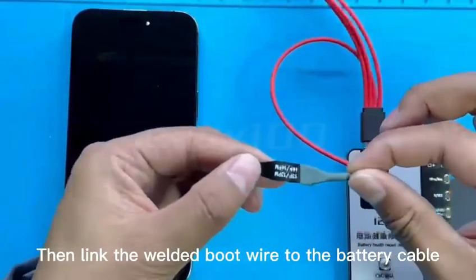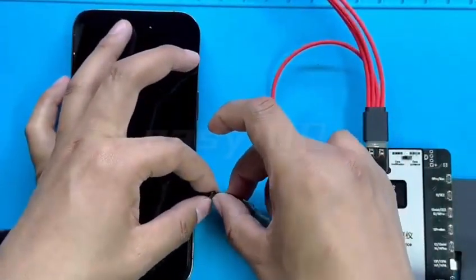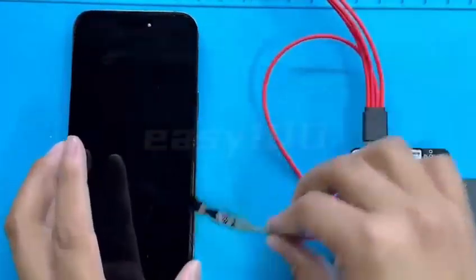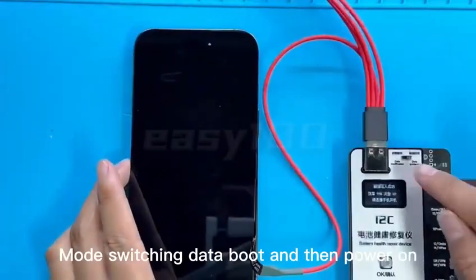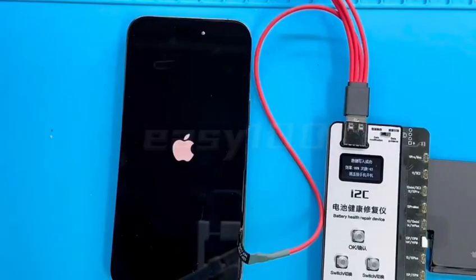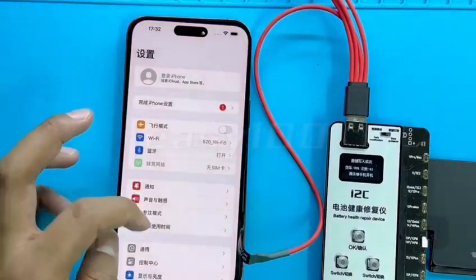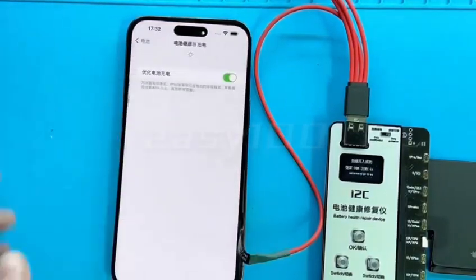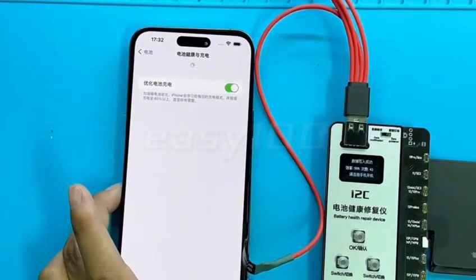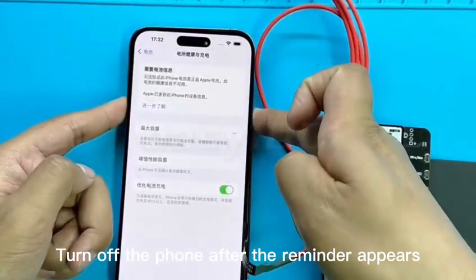Then link the welded boot wire to the battery cable. Mode switching: data boot, then power on. Find the settings after powering on, then find the battery. Wait a moment — a reminder appears. Turn off the phone after the reminder appears.